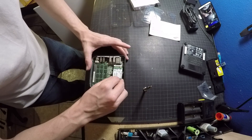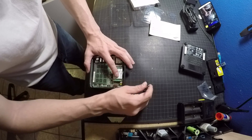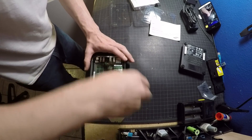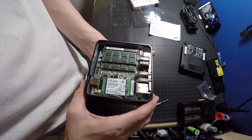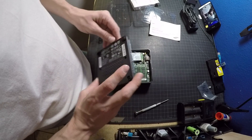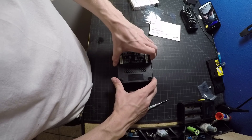Here I am installing the 250GB Samsung mSATA drive. It's basically the same thing as installing RAM — you slide it in at an angle, press forward and down, then secure it with a screw. And that's it. There's the RAM and the mSATA drive installed.